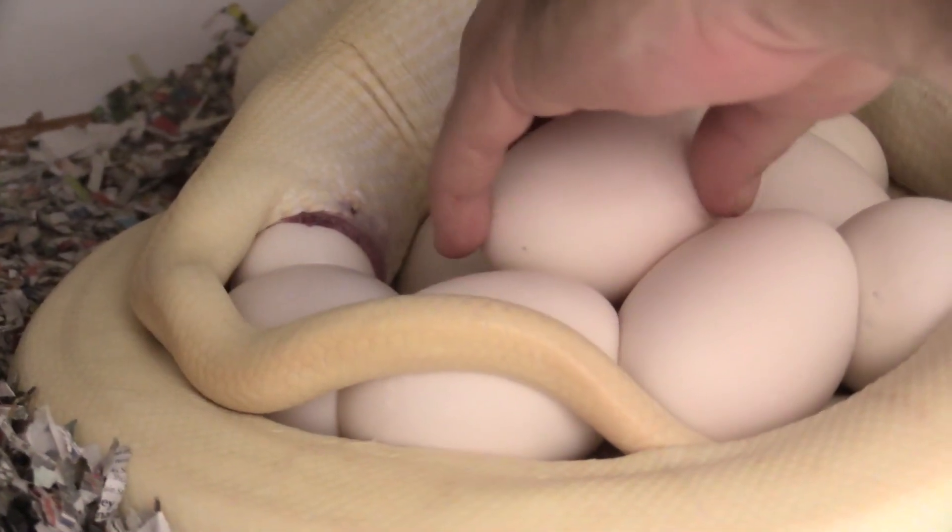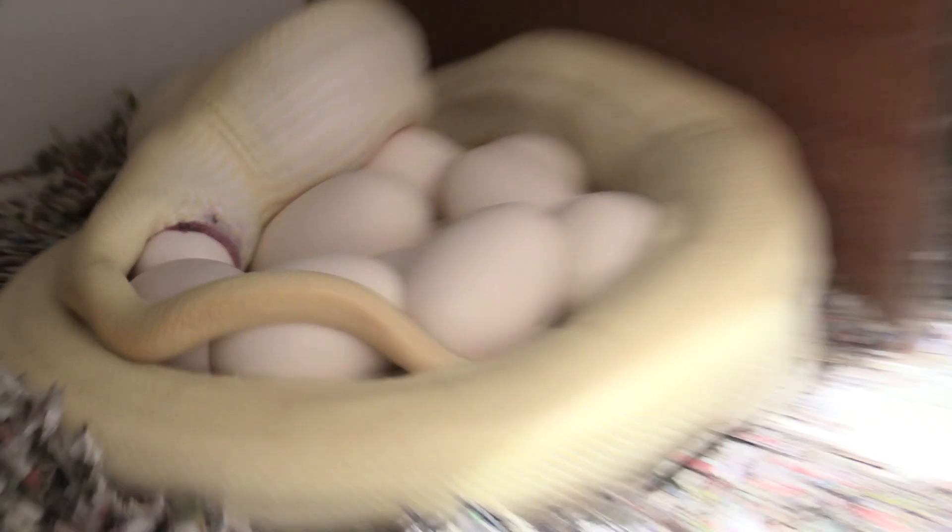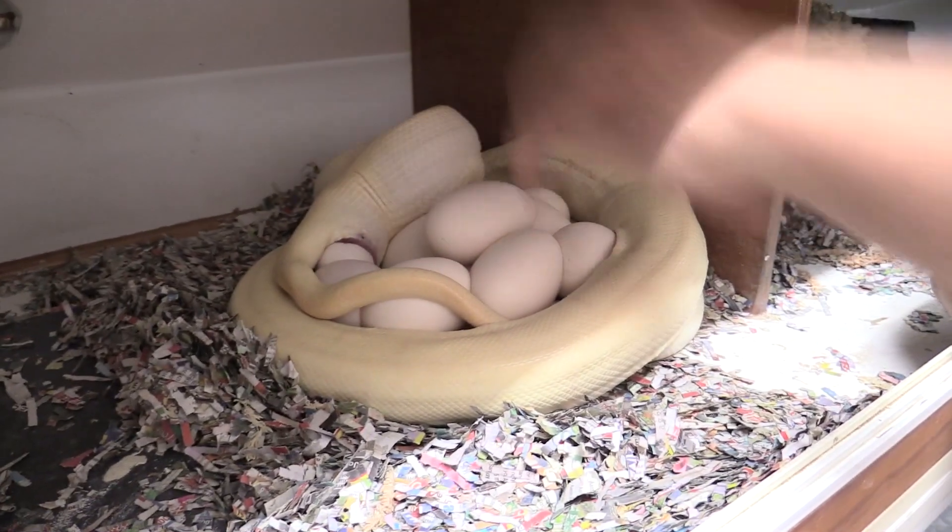Once they finish laying they can get a bit defensive. So if you're getting eggs off a snake, which we're about to do and show you how to do, it's best to do it as soon as they finish laying.